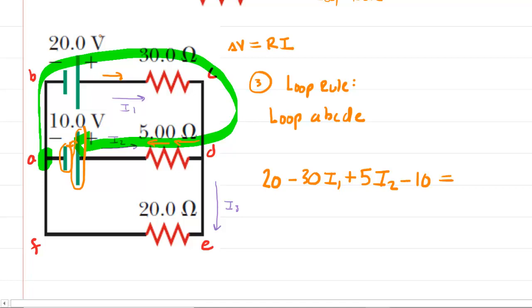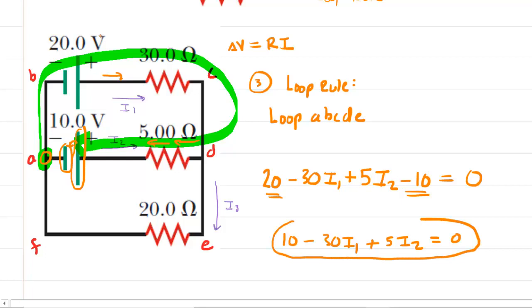We then return to point A. Anytime you return to your starting point, you set the total potential changes equal to zero. We can simplify: 20 minus 10 gives us 10, so our second equation is: 10 − 30I1 + 5I2 = 0.